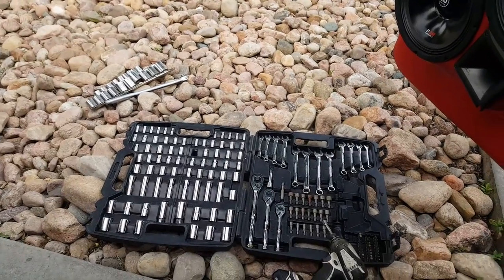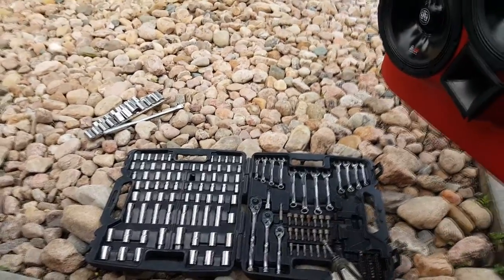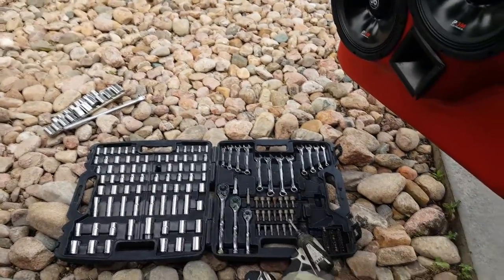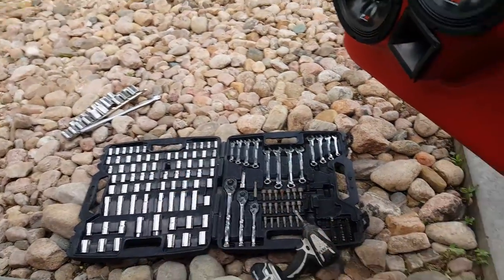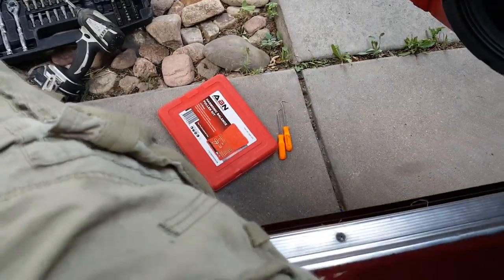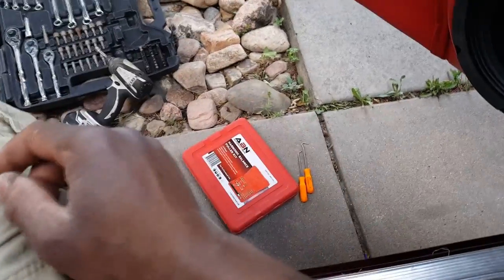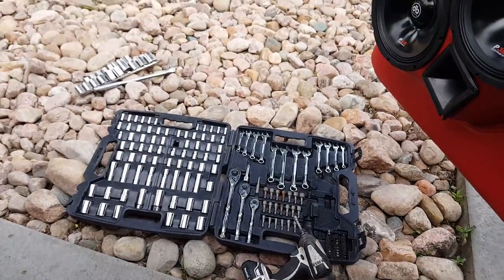Before you get into it, this is what you're going to need: some kind of tool set. I'm not sure what the steering wheel bolt size is, so I just brought along my half-inch set just in case. The harmonic balancer or steering wheel puller — whichever one you want to call it — this is a small one, so I know it works. And the pick set.